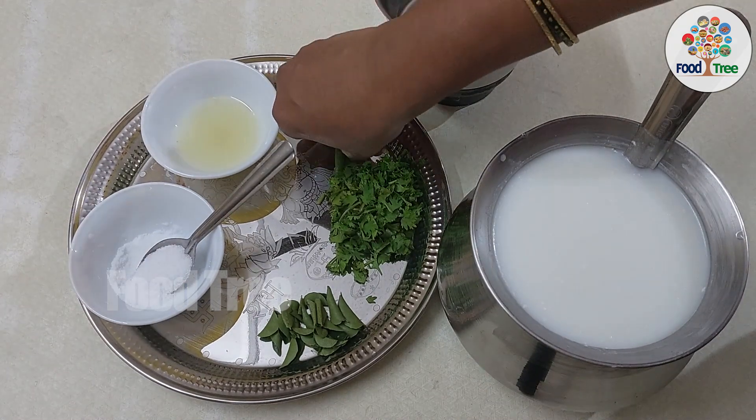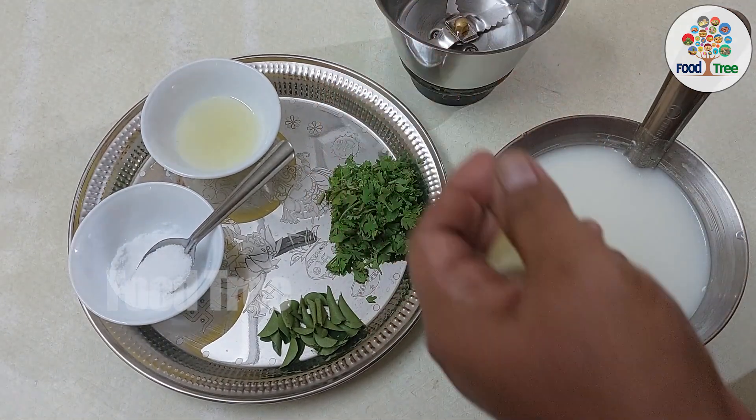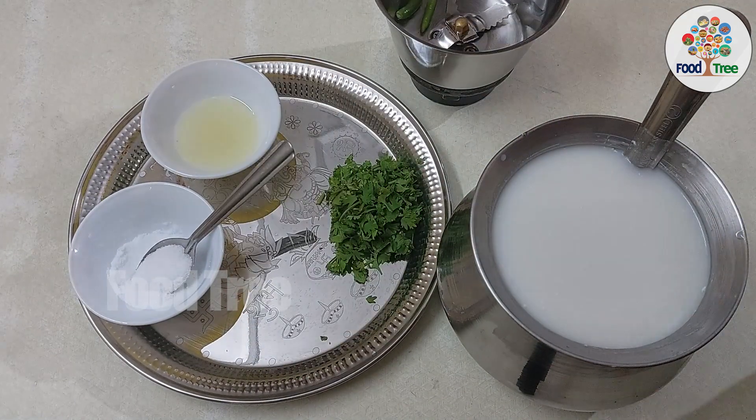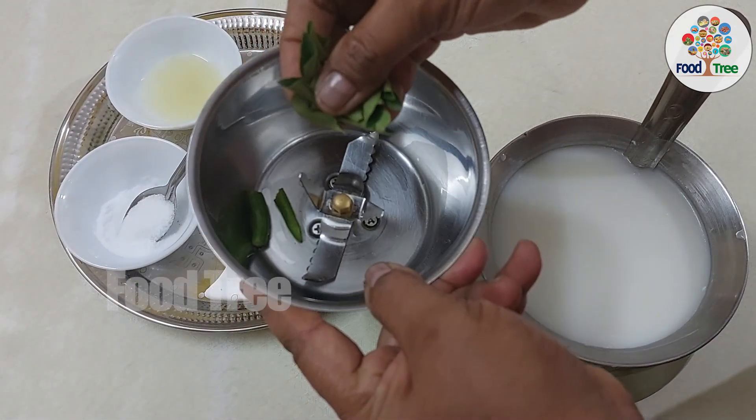We are going to mix the same way. We are going to cut the traditional way. We cut it in small pieces.